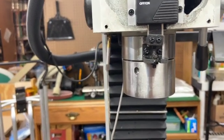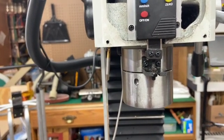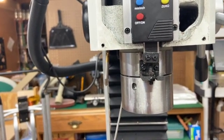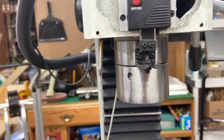Here I am trying to chase the threads in the rear bracket. I think you can see I got that tap in about a half inch or more, and you can see how far out of line it is — it's a mess. I'm not quite sure how I'm going to fix it yet.